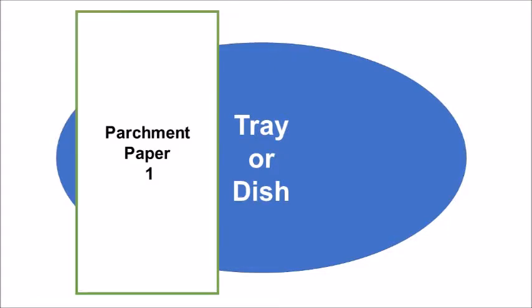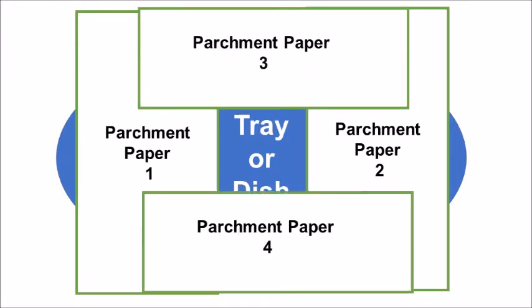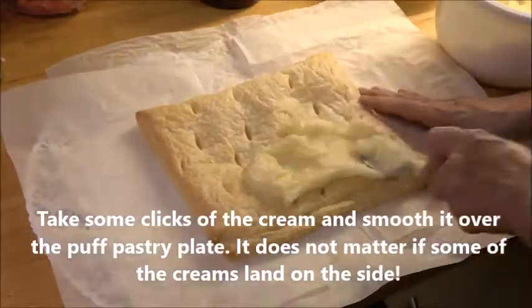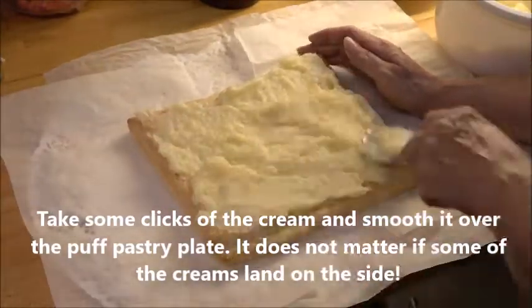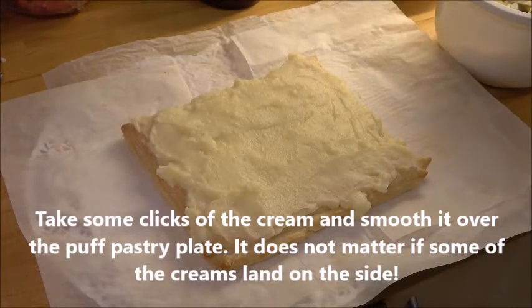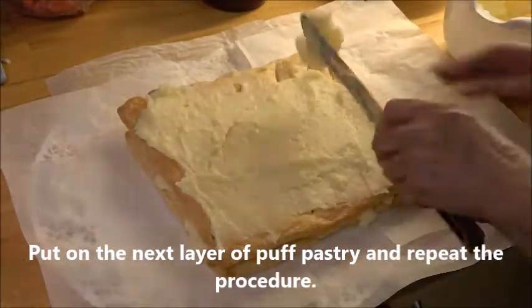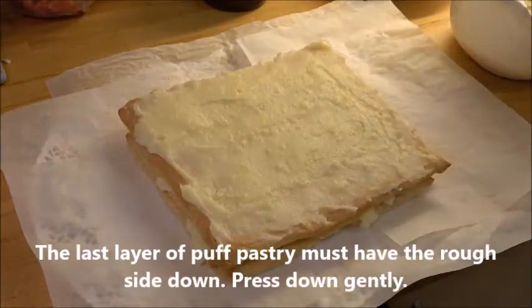Put the parchment paper pieces around — one, two, three, four — then put your first pastry layer on top. Add the cream on top; it's not very important if it comes on the sides, I'll show you later. Put a thick layer of cream, then place the next layer and repeat the same procedure.